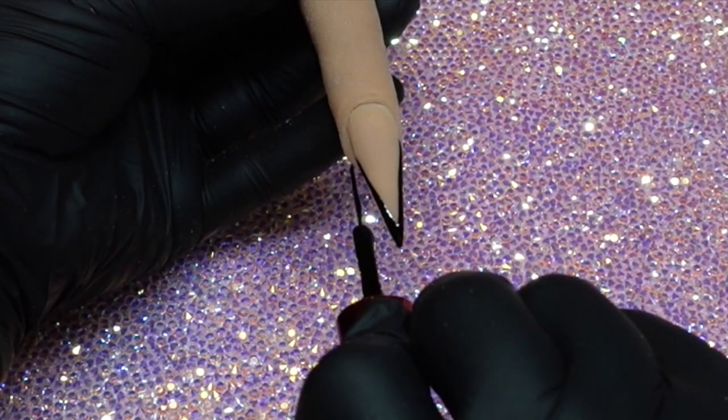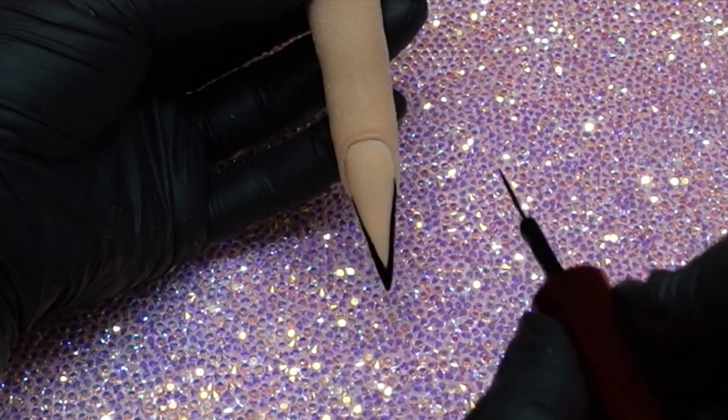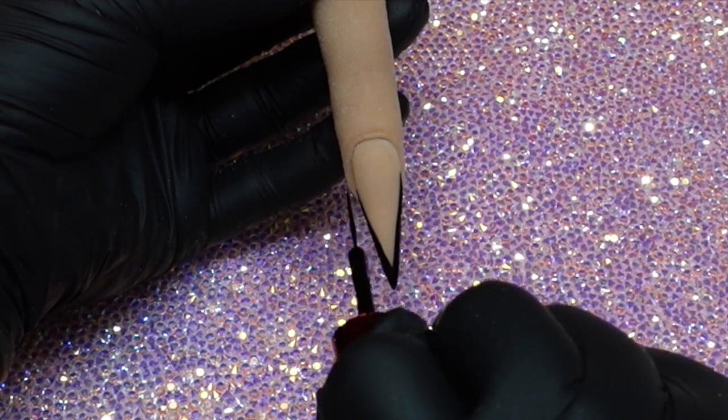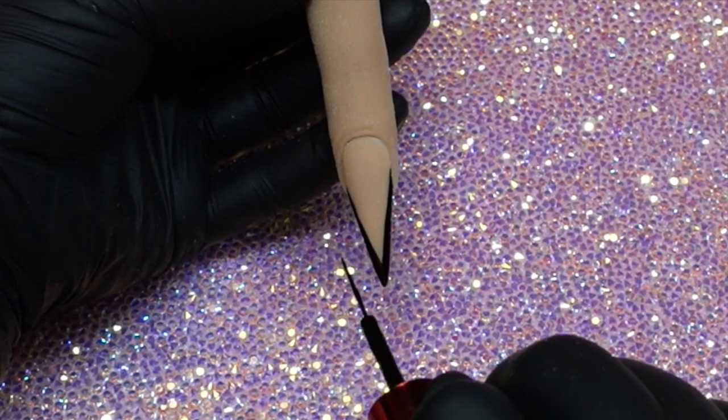You will see me going over — I wasn't sure how thick I was going to do it. And of course, I'm a coffee girl, so I got a little bit of a shake there. So I went ahead and evened out my lines and made sure they were nice and straight, as straight as can be.